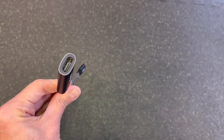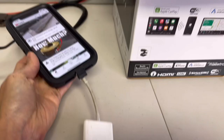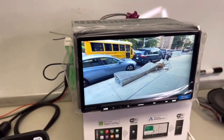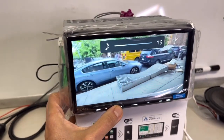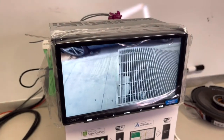Now I'm going to see how it works with Apple. I have my iPhone connected using the standard Apple Lightning Digital AV adapter. I have picture but I don't have audio. I probably need to connect to wireless CarPlay in order to get audio. Let me do that.